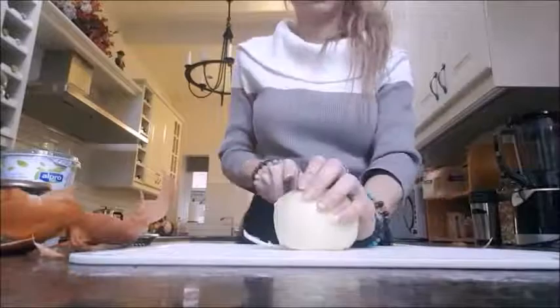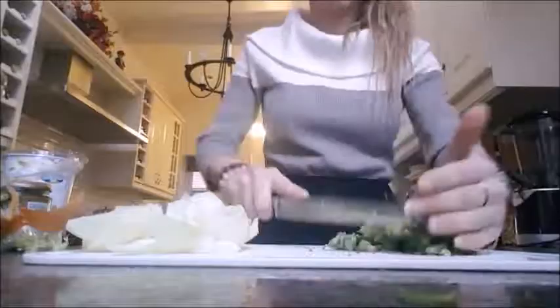Starting off, you want to cook your pasta in a little bit of salted boiling water. Then you want to chop up your onion and your broccoli. You want to finely chop your broccoli and get rid of most of the stem, just so it cooks a little bit quicker.